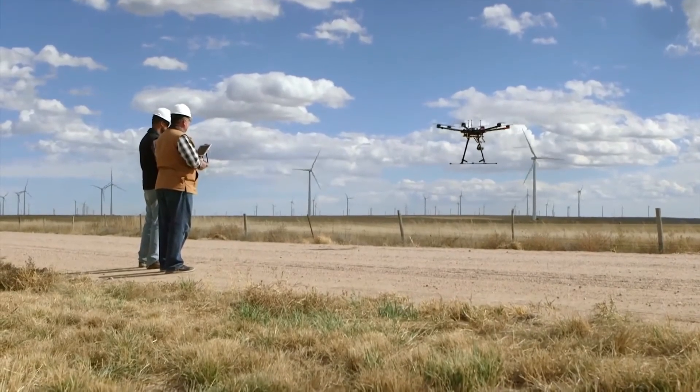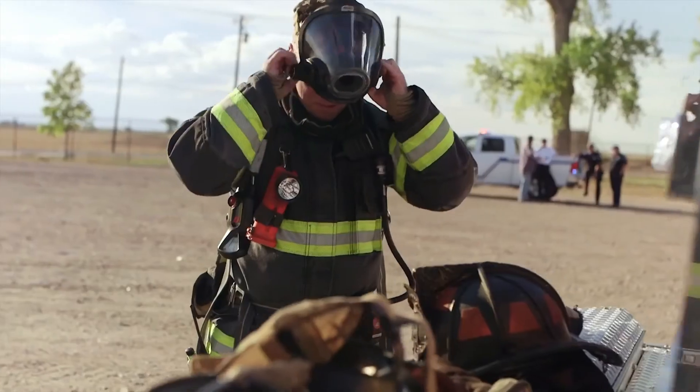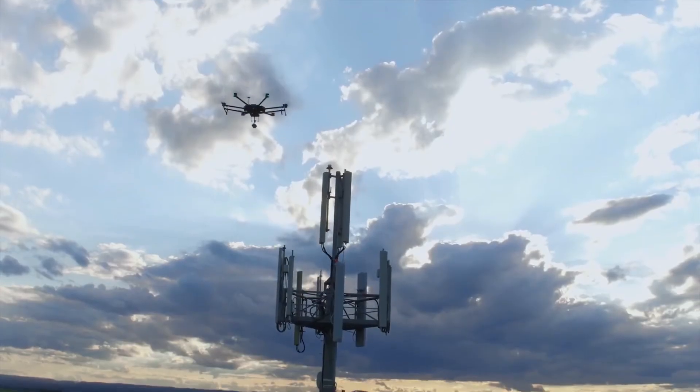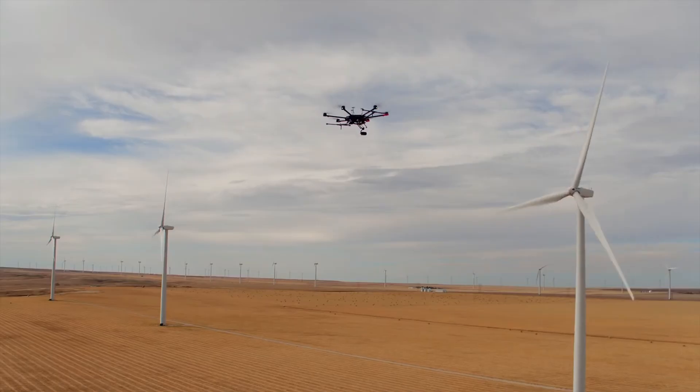High-quality, long-range imaging makes commercial UAV operations safer, easier, and more efficient. DJI Zenmuse Z30 is a huge step forward for enterprise users in every industry, combining powerful and long-range imaging capability with the ease and accessibility of a fully integrated platform.